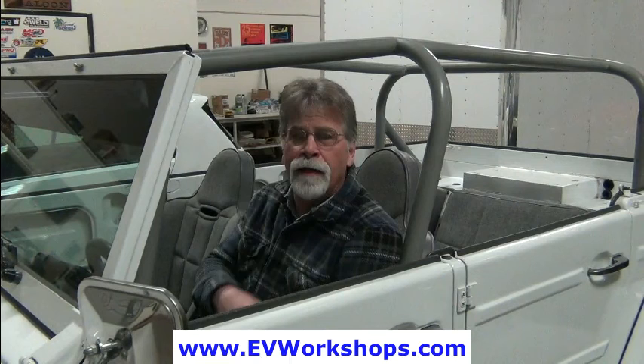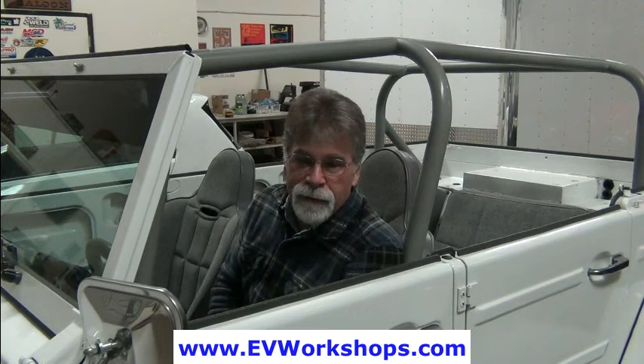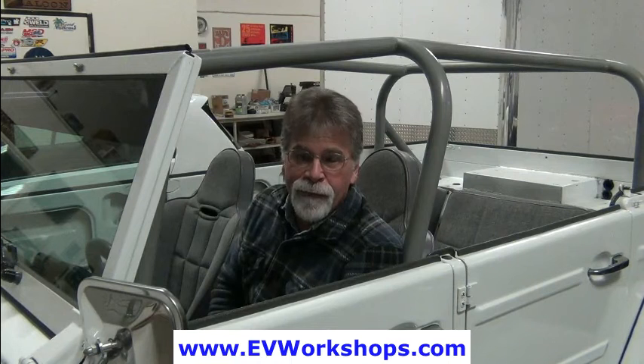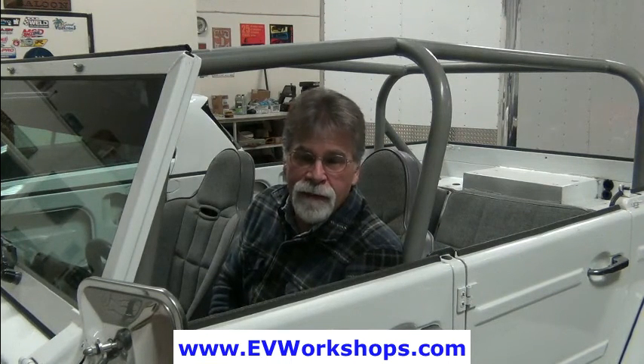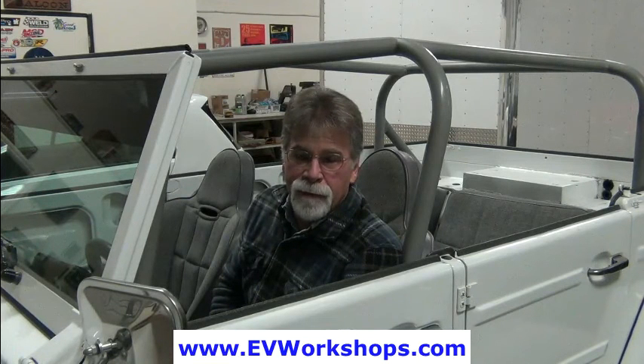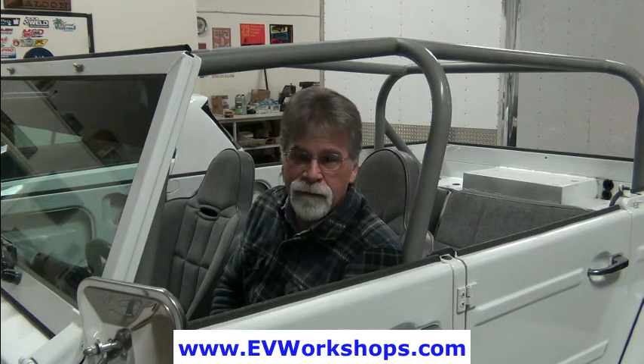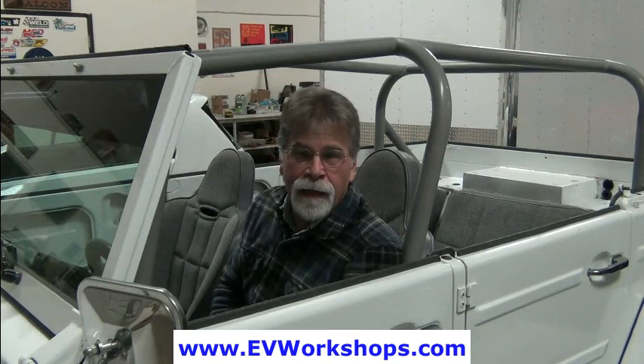I should have left it well enough alone and you could have had a short under-seven-minute video instead of having to listen to me rattle on. But I got started in 2007 and we've been doing it professionally since 2008, and I'm still excited about this — it's a lot of fun. I've always been a car guy, so the fact that it has to do with cars is a bonus, but I like electromechanical things and always have.